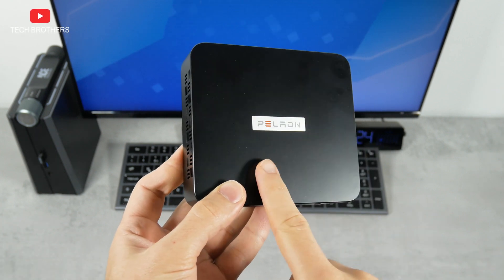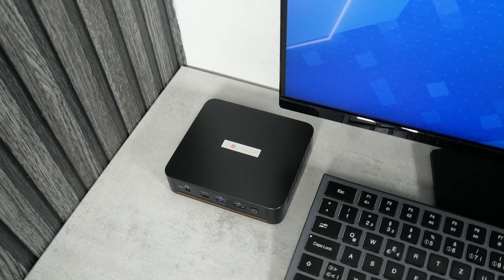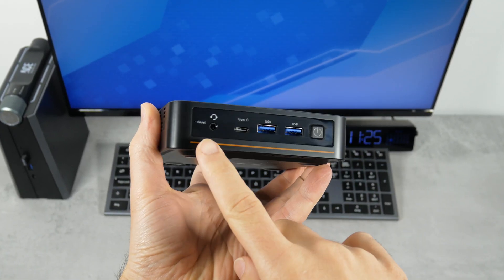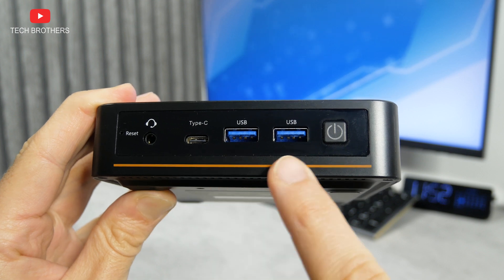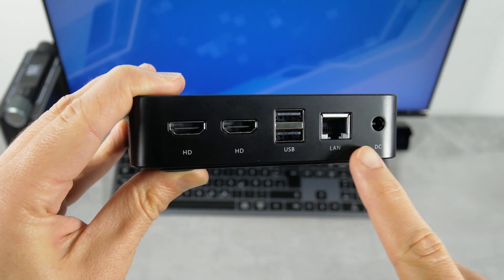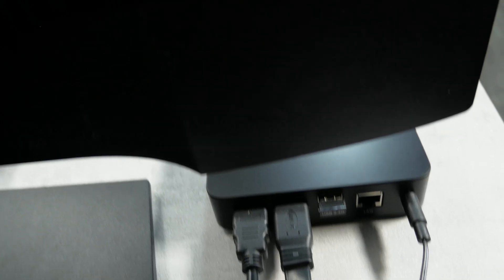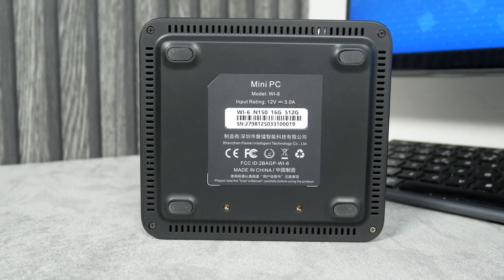My unit came in black, but I expected it to be blue like on the Amazon page. The Paladin WI6 is a very small and lightweight mini PC. Its dimensions are 133 x 112 x 34 mm and the weight is 240 grams. It has a matte black plastic case, with only the front panel being glossy. The Paladin logo shines on the top panel. For connectivity, there is a 3.5mm headphone jack, USB Type-C port, two USB 3.2 ports, and a power button on the front. The back panel has two HDMI 2.0 ports, two USB 2.0 ports, a LAN port, and DC power. The company also claims this computer supports 4K triple screen display using the two HDMI and USB-C ports for connecting monitors.